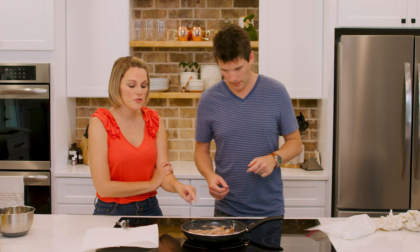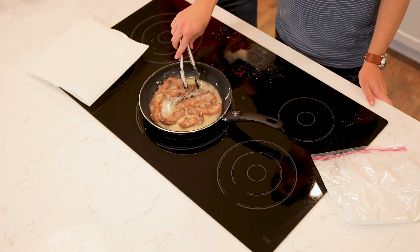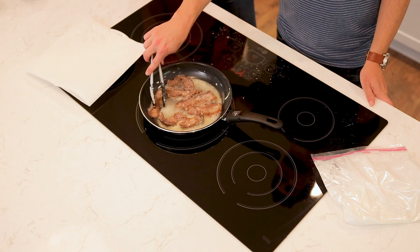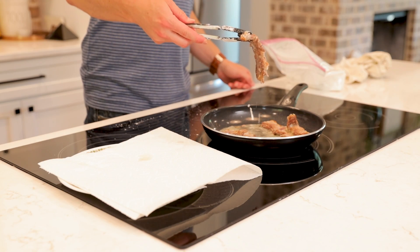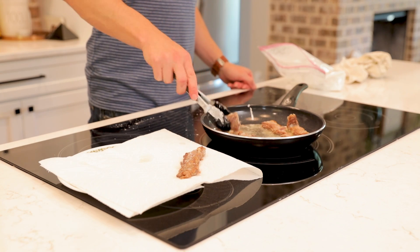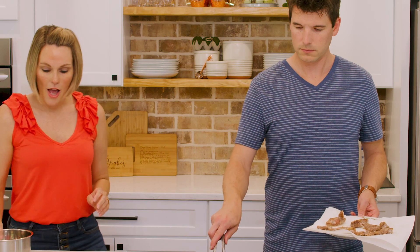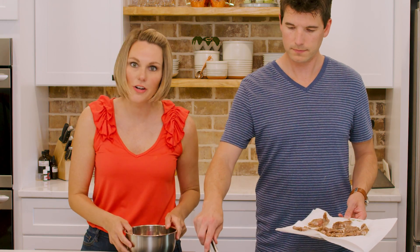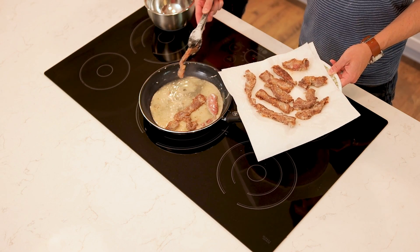We've also found you don't want to overcrowd the pan — give the pan space, because as you saw some of that was sticking together. There you go — that's what you're looking for right there. I'm just going to pull off this first batch. While Jonathan is finishing up that last batch, we're going to get started on the sweet sauce that goes on our Mongolian beef.